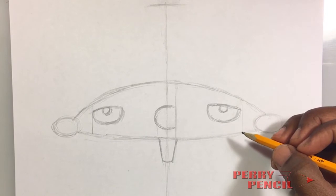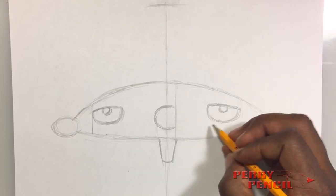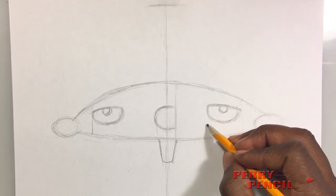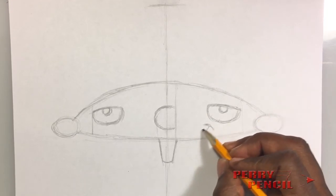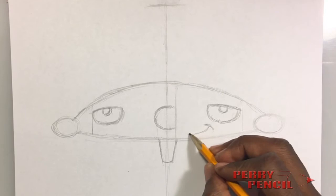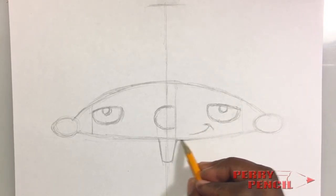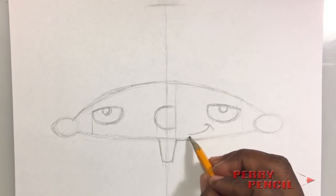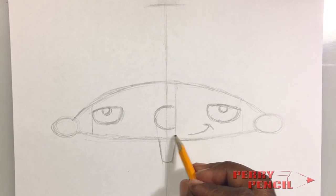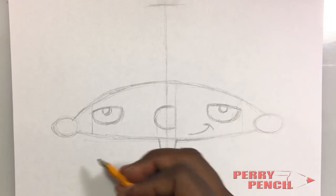Now the next part is going to be his mouth. He has a smirk that goes to his left side, so right below his eye here you want to put a smirk — an arc for the smirk — and then have it come just like this. Be careful you don't want these two lines to touch; it's just above that and you stop it right there, nowhere near the center line — right here is good, just below the left eye.